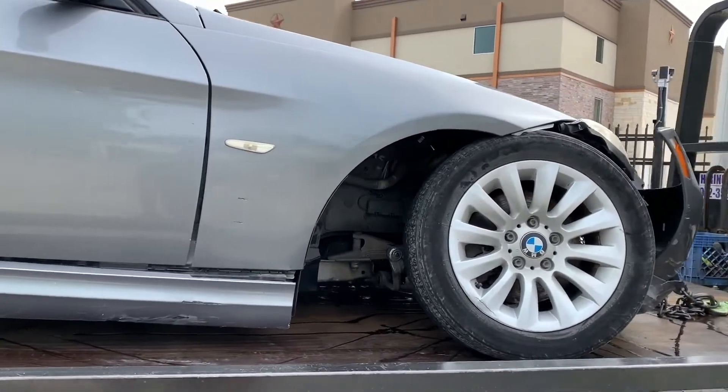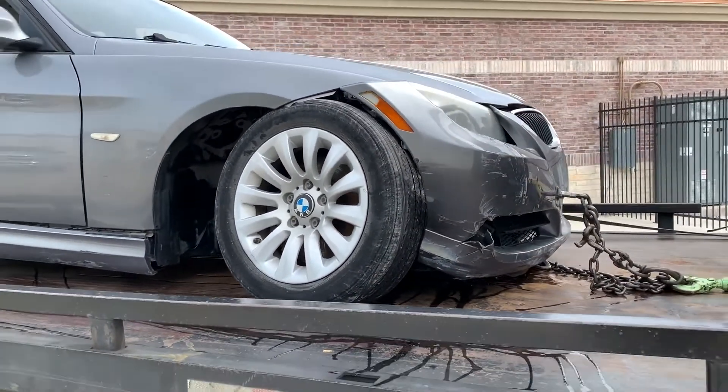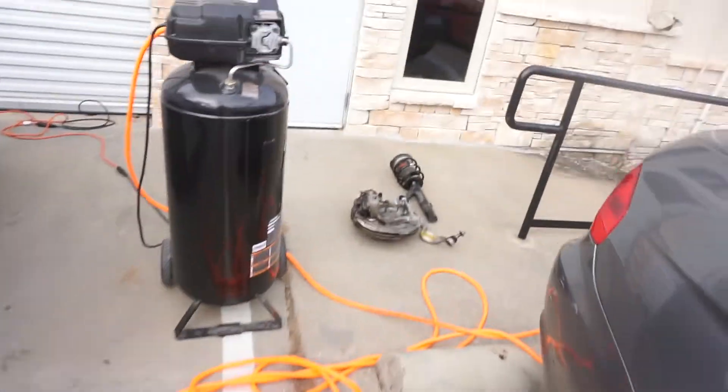There it is, there's the culprit. I know I've been doing a pretty bad job keeping you guys updated. I'm taking apart everything, but pretty much it's only suspension pieces that are having issues with this car. The car is completely fine, the airbags are fine — the car is great, it just needs a couple of suspension pieces.